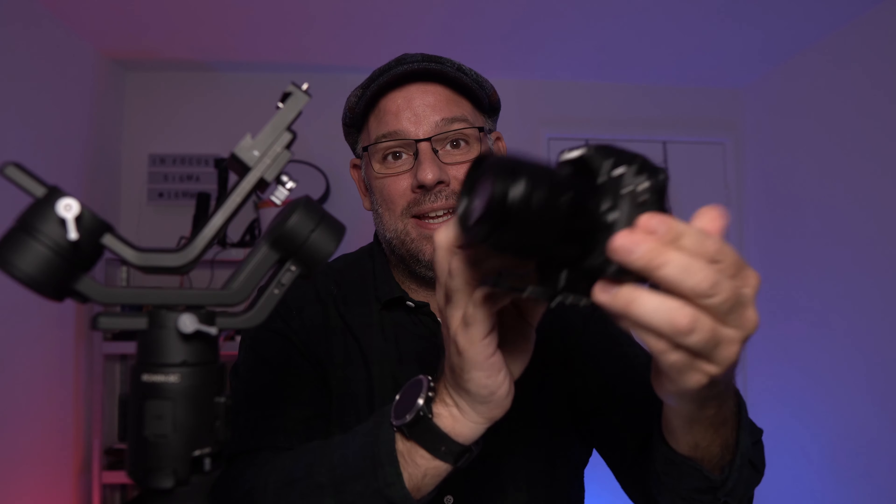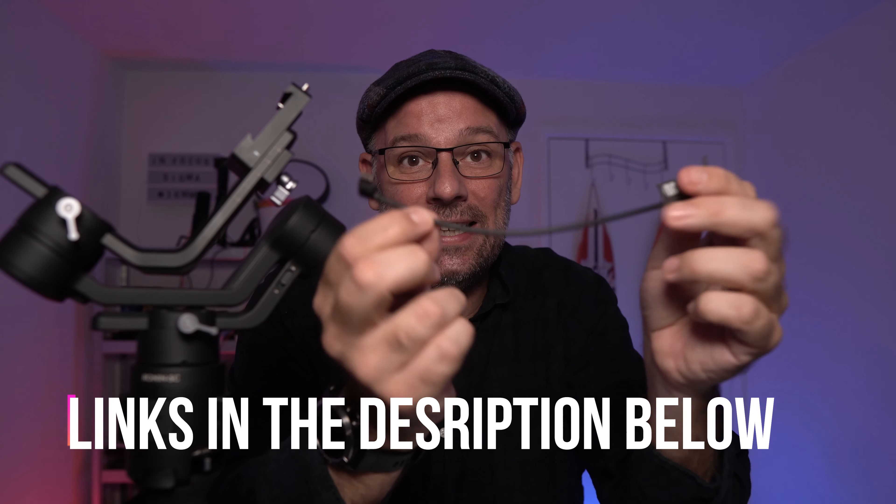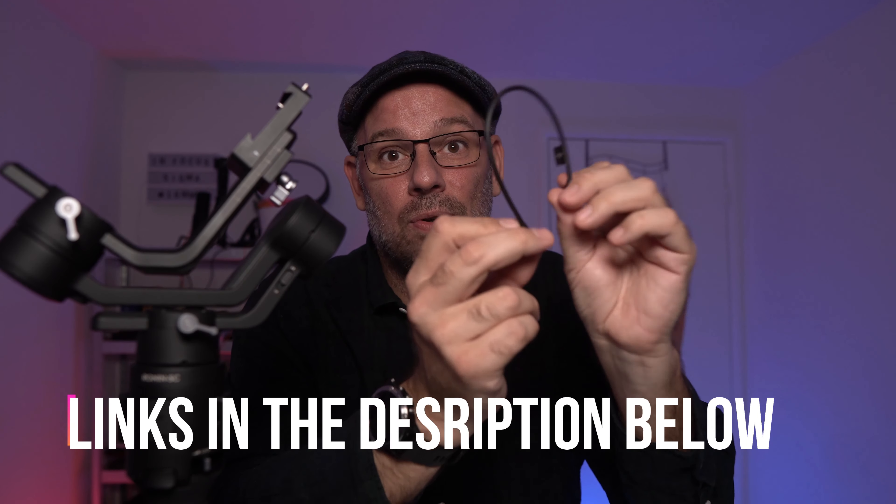Welcome to a new episode of Behind the Lens. I'm Paul, thanks for watching. In this episode it's going to be all about the Ronin SC and the Lumix G7 — how to connect them with a cable, if it's possible. I've bought the number nine cable from Ronin, from DJI. Let's see if this works. You can find all the materials I'm talking about below in the description.